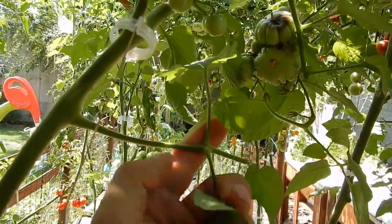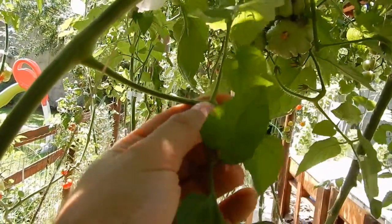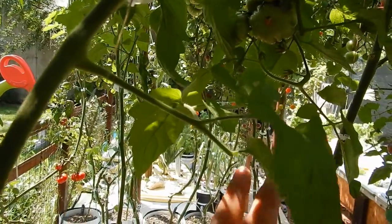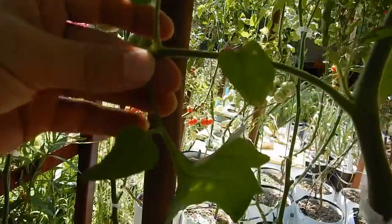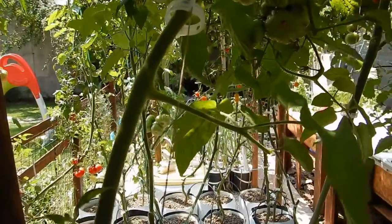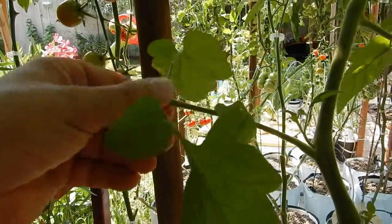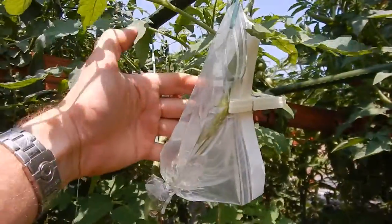On the internet I saw that someone cuts the remaining leaves leaving the four most important leaves for each branch — they cut the top of the branch and leave the four main leaves, as you can see here: one, two, three, and four. They do this in order to increase the size of the tomatoes. I don't know if it is working but I am trying it and I'll see if there is any difference, and if so I will keep you informed.